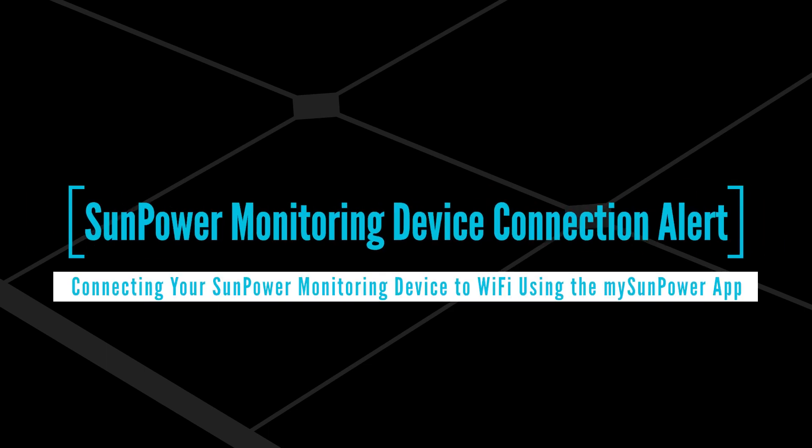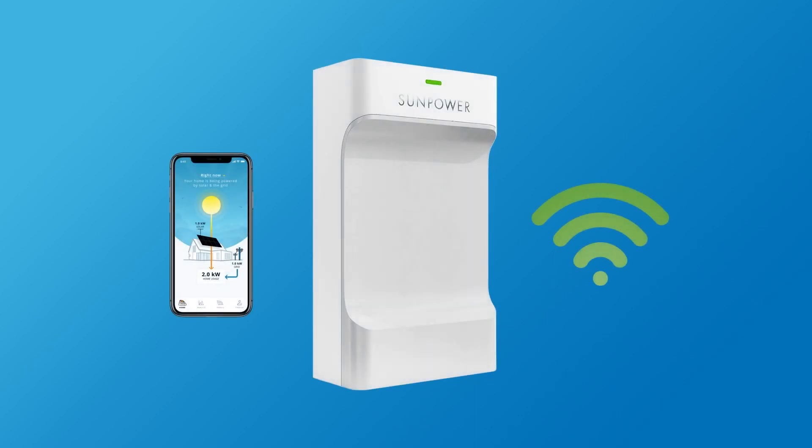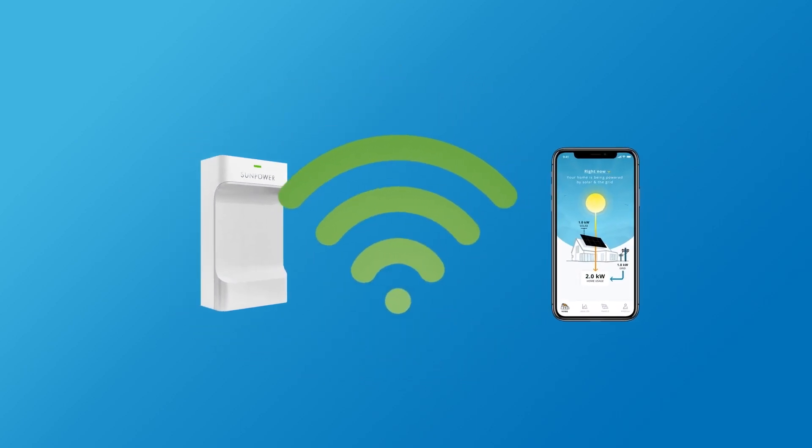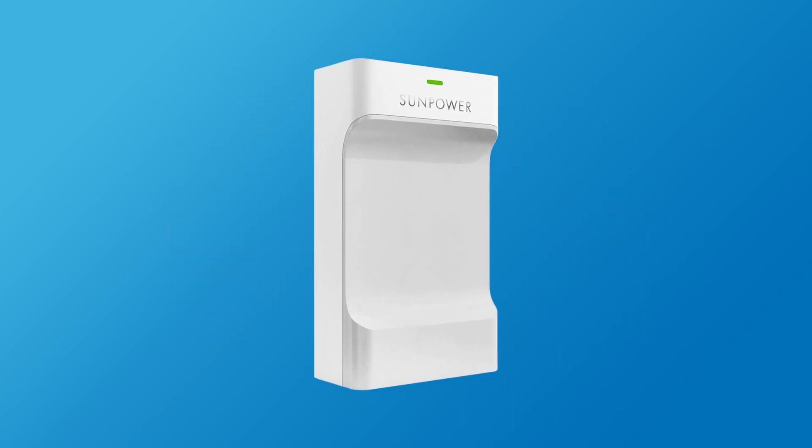In this short video, we'll show you how to resolve internet connection alerts and connect your PVS to Wi-Fi with the MySunPower app. The PVS is a gateway device that connects your solar system to home monitoring and metering through Wi-Fi.